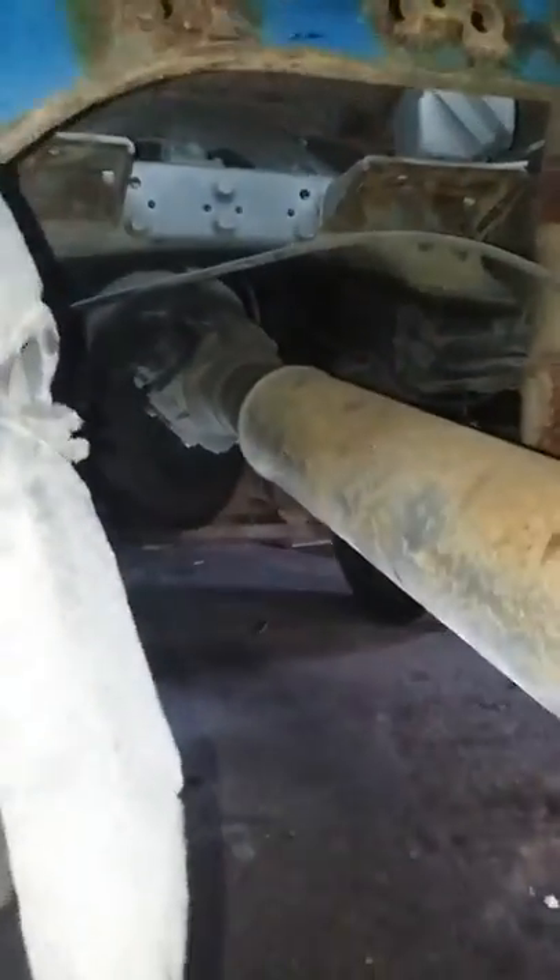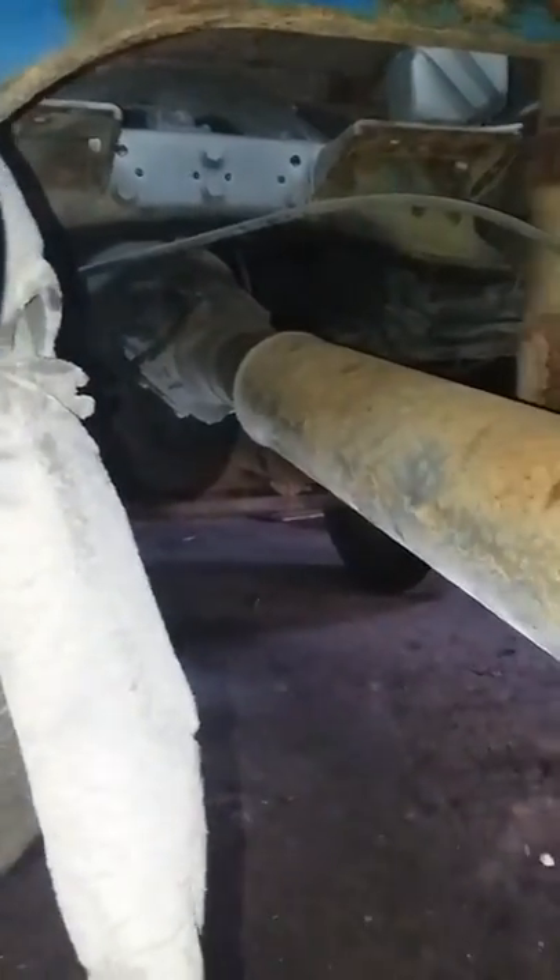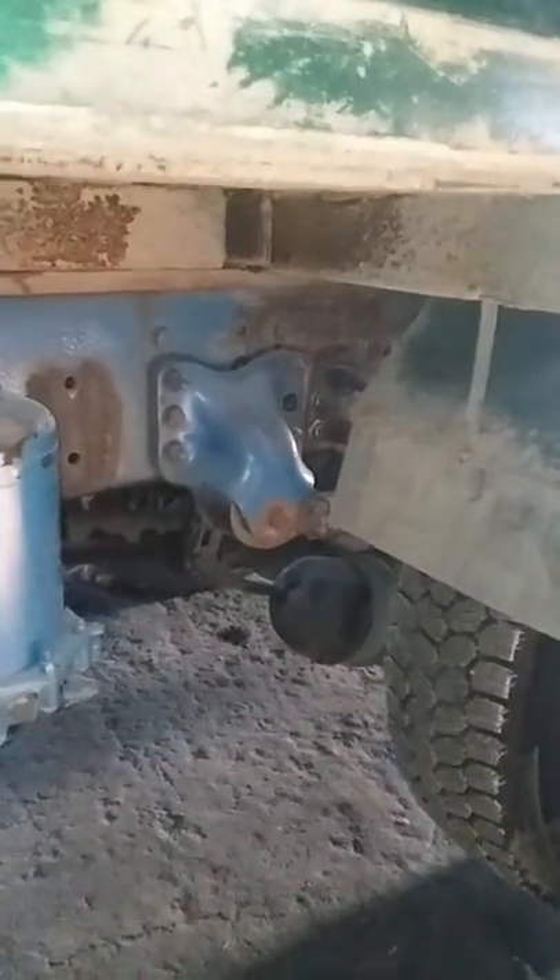The drive shaft — we just took the front section out of it and bolted it right onto the transmission. That's pretty much what determined the new wheelbase, which ended up being 54 inches. So we did all that drilling — oh my goodness, that's a lot of drilling.